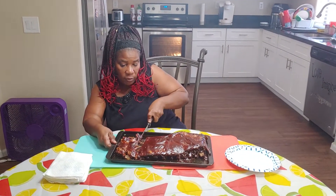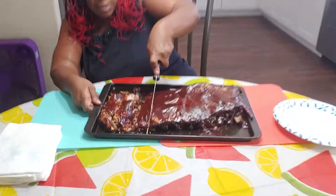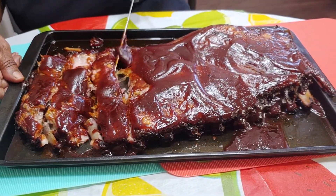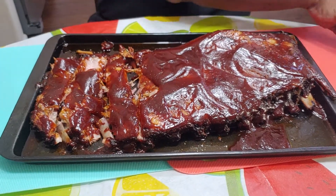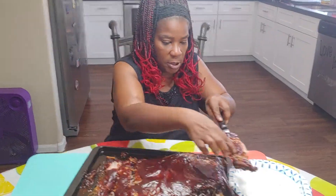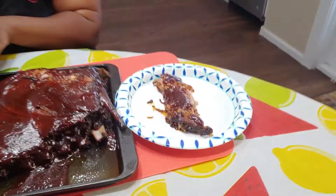I'm going to just cut up a couple pieces so you can see how scrumptious this looks here. Oh my goodness. Let me try a little bit for you. Yes, yes, yes.